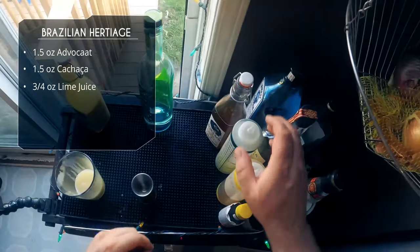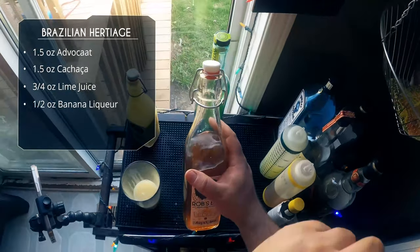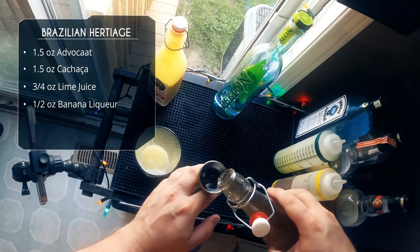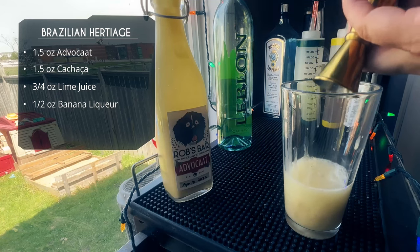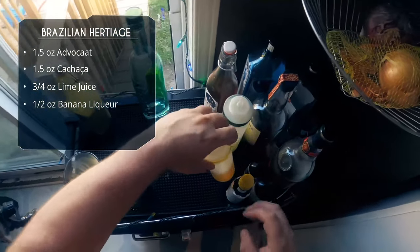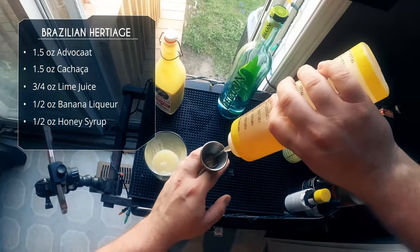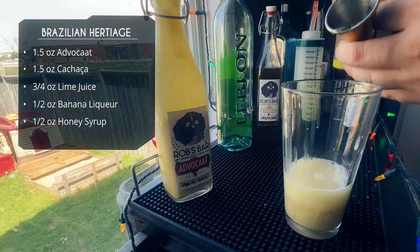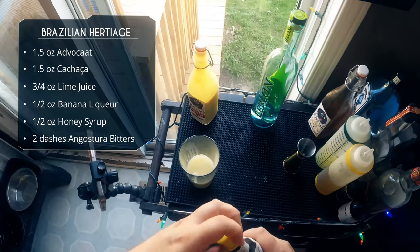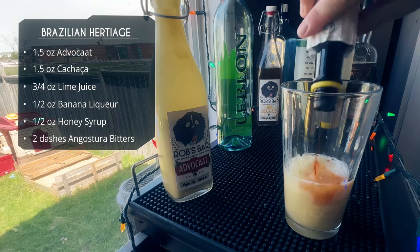Then we want some banana liqueur — this is homemade Blend banana liqueur, so click that link to see how I make that. This has a real banana taste; don't use the imitation neon yellow stuff, that's gross — make a real banana liqueur. After that, half an ounce of honey syrup, and to top it all off, two dashes of good old Angostura bitters.